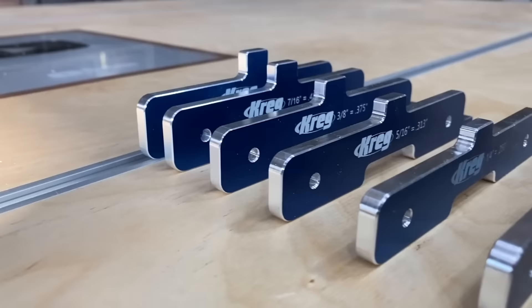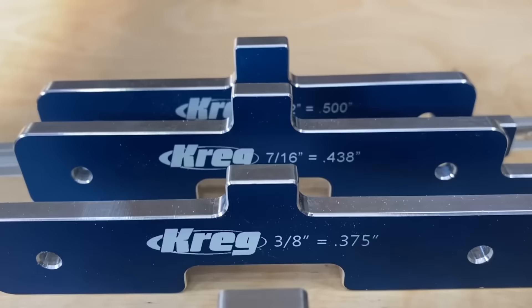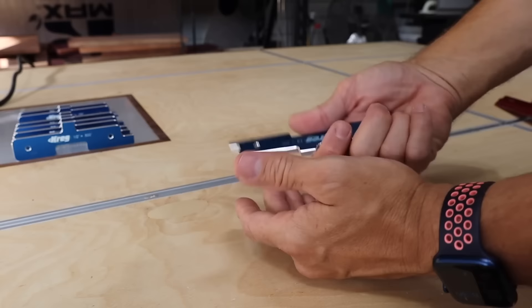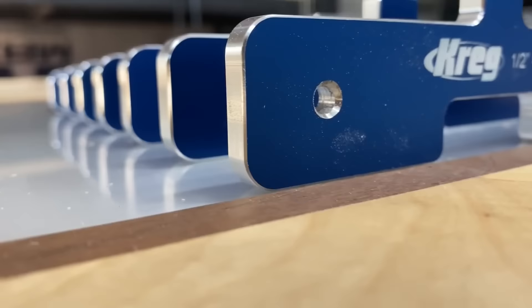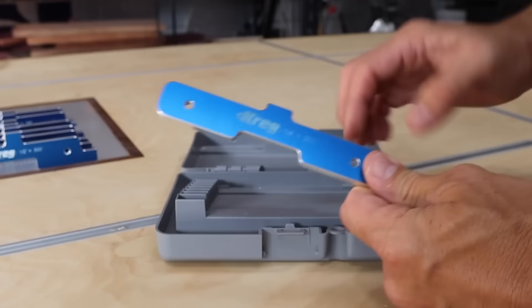These are actually made out of aluminum — machined, so they're extremely accurate and durable. You're not going to bend them in normal everyday use. They also have holes drilled in them if you want to hang them on the wall. I like to keep them in the case they come in so everything stays organized.